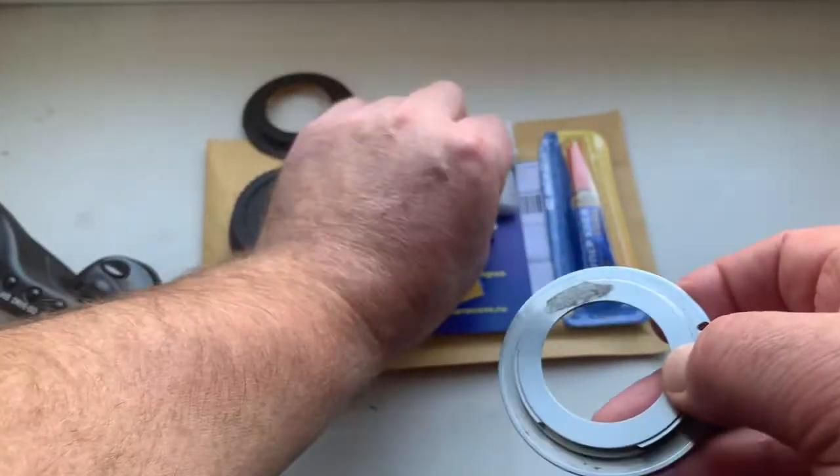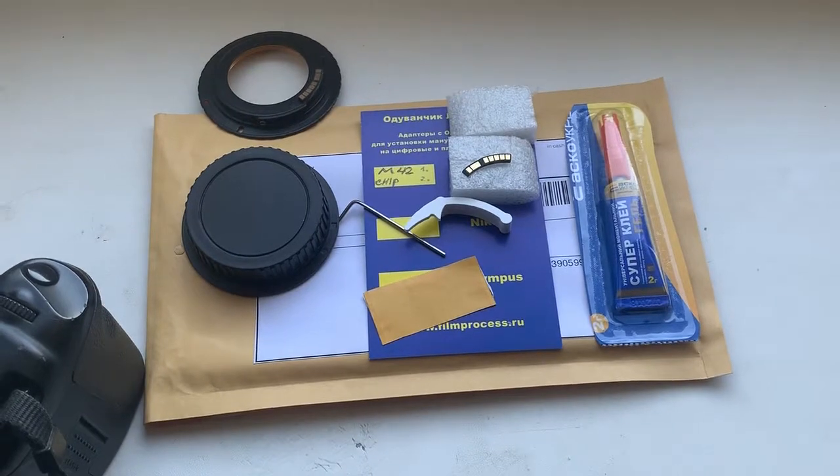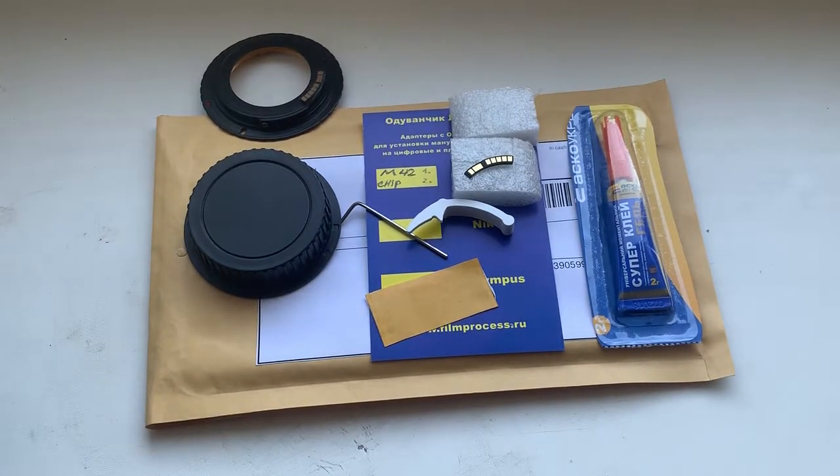Now I will package your adapter with chip and your chip for the Helios, and send it to you tomorrow morning. Thank you for your attention.